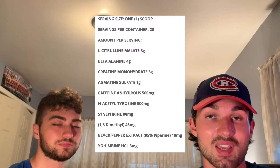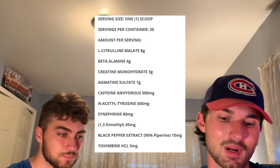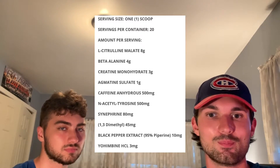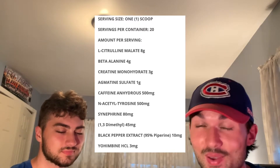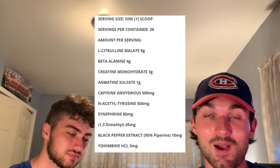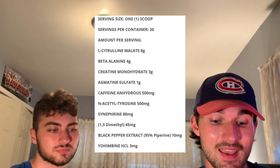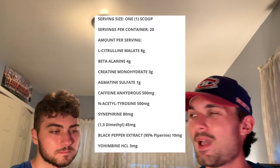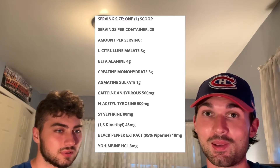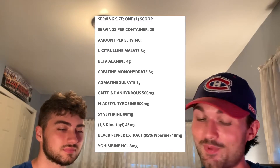Next up we have N-acetyl-L-tyrosine, an ingredient that's going to help with mental focus — 500 milligrams is a good dose. This probably isn't something you'll necessarily notice, but it's good to see it on this label. Next up we have synephrine HCL, the cousin to the famous ephedra. At 80 milligrams that's quite a bit of synephrine. It's another stimulant, and it'll help with fat burning a lot. It has the tendency to produce more of a burning sensation — and at 80 milligrams, if there's actually 80 milligrams in here, you should be feeling the burn.